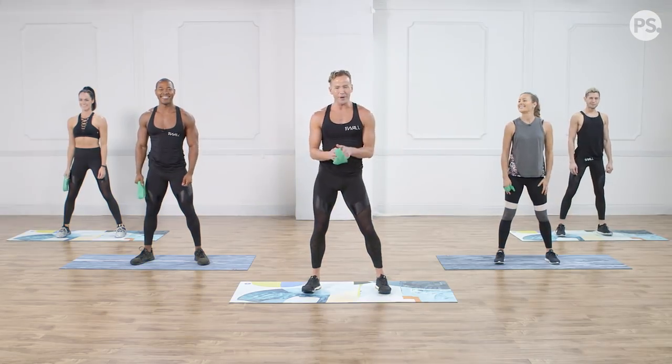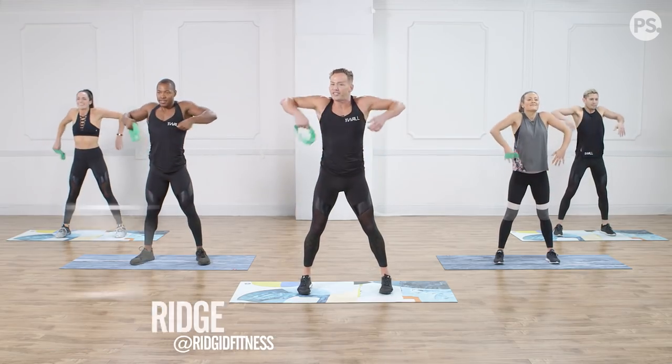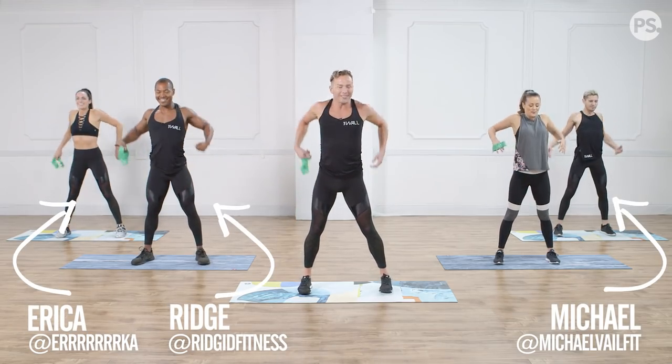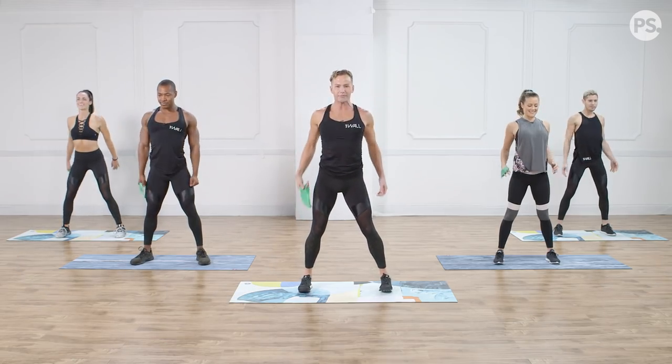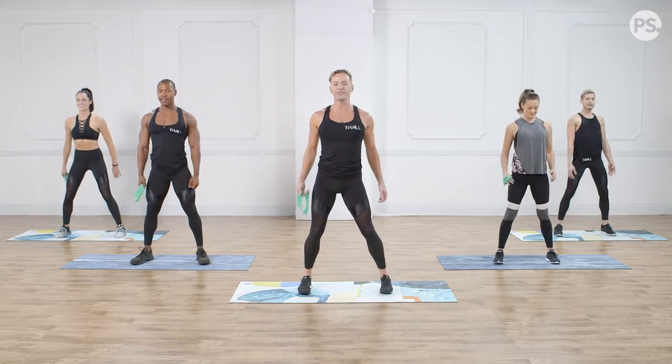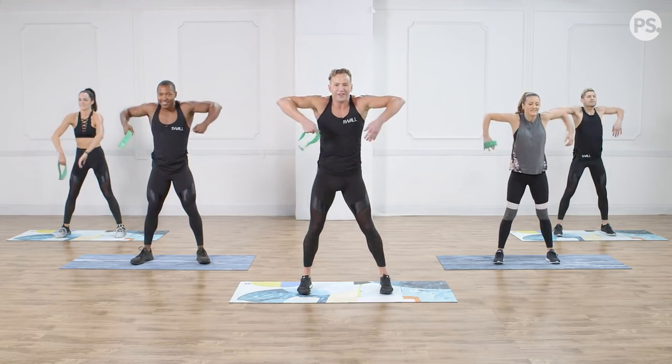It's time to get perfect posture. We're going to start by taking some big arm rolls back. Shoulders lift — and there. I have Ridge and Erica on my right, Michael and Anna to my left. Just warming up those shoulders throughout this whole workout. We're going to take those shoulders back, tummy tight. Two more. Big circle. Now we're going to take it to the front — big circle up, all the way for eight.